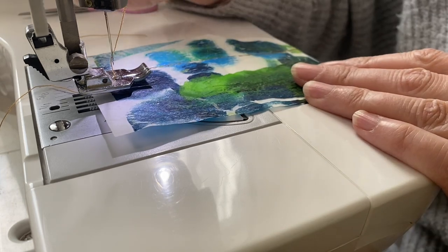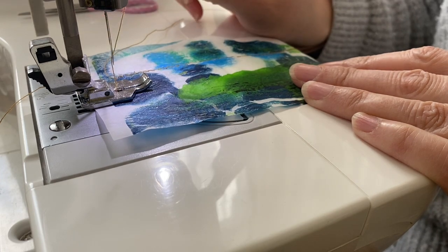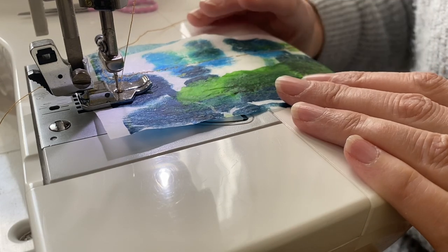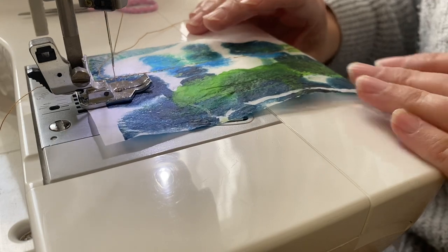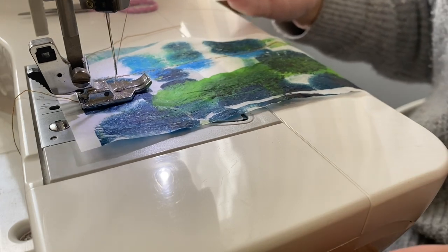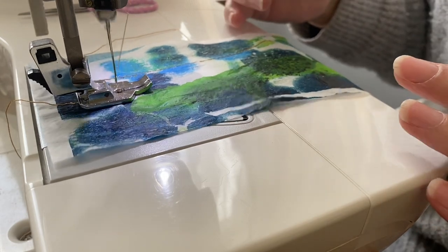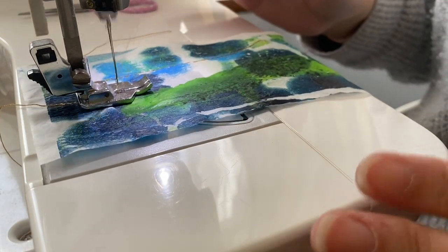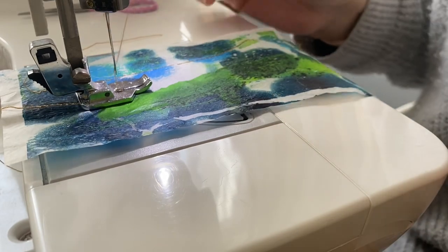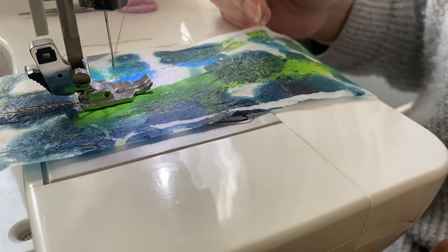I've just got a spare bit here. I'm going to drop my foot — this is the foot, this is the needle. I just press a button and it drops down. On the floor I've got a foot pedal and I just squeeze that gently and off we go. I'm not even holding the project and the machine is pulling it through for me — that's the feed dogs, which gently rotate and feed the project through.